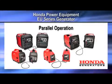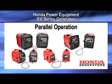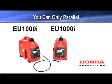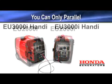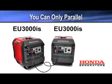Welcome to the Honda Power Equipment video on parallel operation for Honda EU Series generators. You can parallel two EU-1000s, two EU-2000s, or two EU-3000s or two EU-3000 IS generators together.